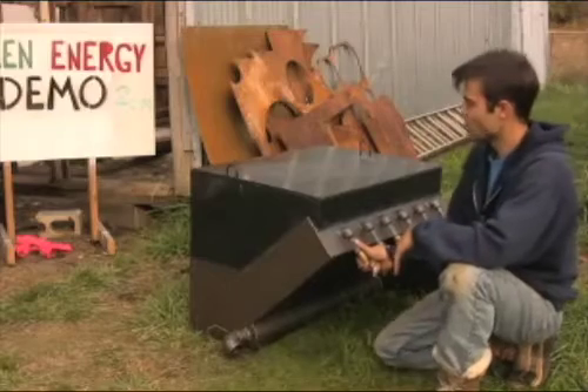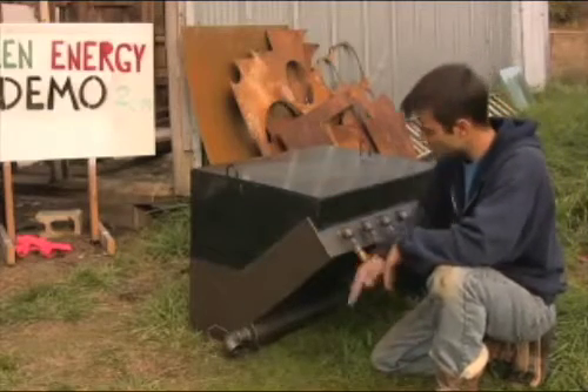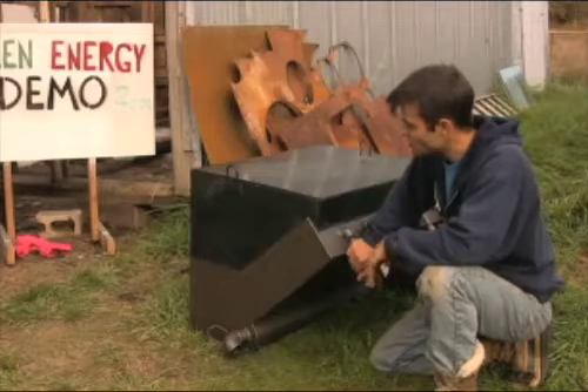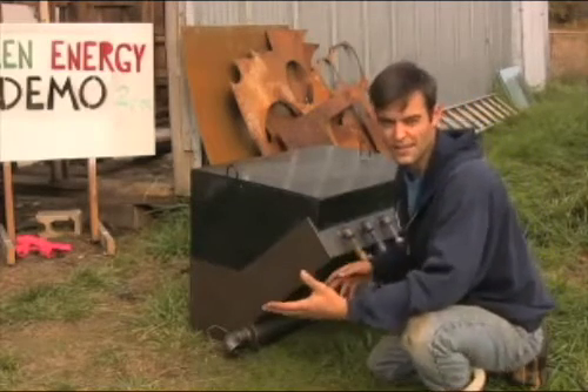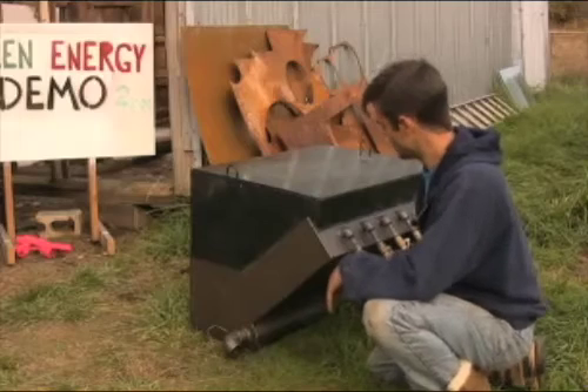So imagine this — you could throw this in the back of your pickup truck. It's probably not going to sit even above your frame rail. I measured this. You can actually, if you take out the spare tire, put this in the back of a car if you're into that type of vehicle gasification, which is not my main thing.